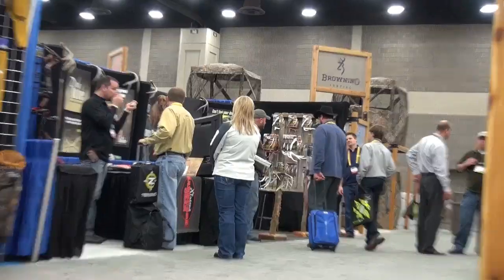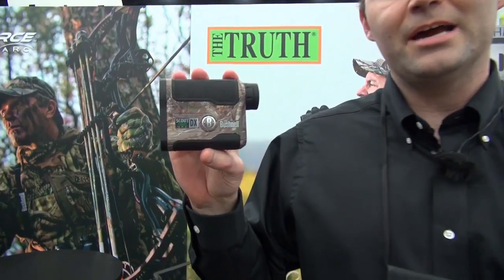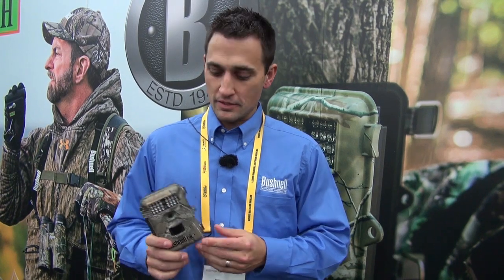All of the biggest names in archery are here with the newest innovations. The Scout DX 1000 ARC replaces our original Scout 1000. It still has the same angle range compensation technology for both bow and rifle mode. We also included our ESP turbo processor, so we now get half-yard accuracy and tenth-yard display precision readout. With Bushnell, it all starts with reliability and durability — one year battery life, 0.6 second trigger speed. We partnered with Realtree this year to launch the Extra pattern. This camera features HD quality video and a new hybrid capture mode that allows you to capture both a still image followed by video.